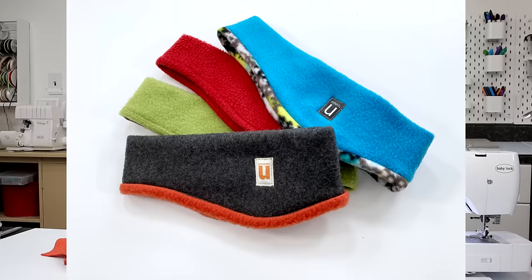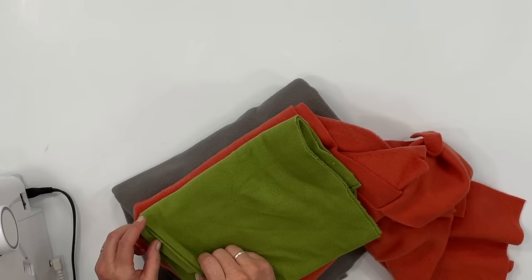Sewing with fleece can be a lot of fun and there are so many fun things that you can make with it, but there are a few things you might want to know that will make your sewing experience with fleece a little easier. I'm Jan Howell and in this tutorial I'm going to show you my top 10 tips for sewing and working with this stretchy cozy fabric. Let's get started.